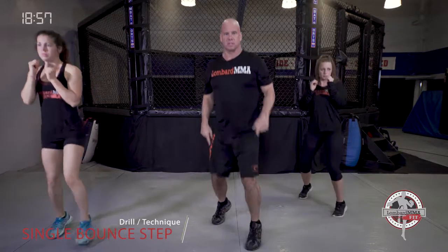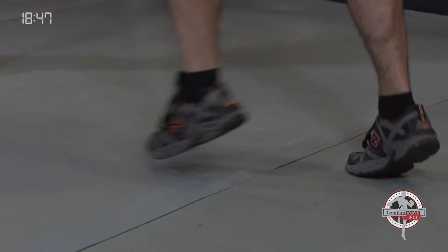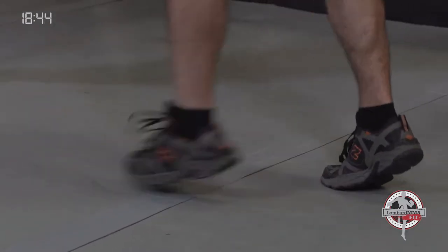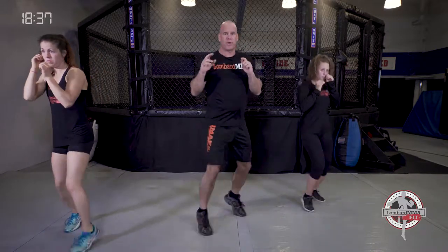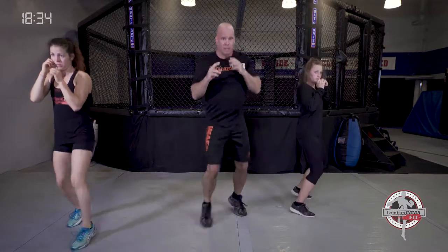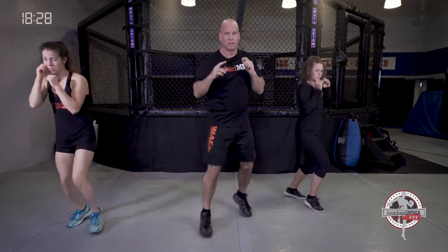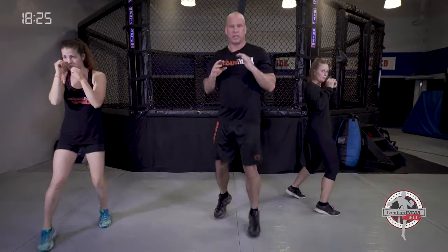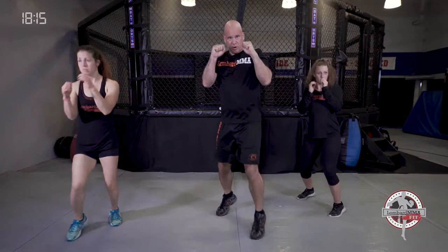Moving to our second drill, called a single bounce step. Your back foot stays in the same spot and your front foot goes forward and back. From the side, you're extending it outward and coming back to where it's lined up with your back foot — don't cross your feet. You can switch sides, left foot forward or right. This is sport-specific single bouncing, bouncing that front leg out.